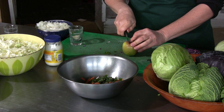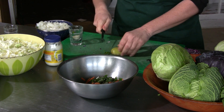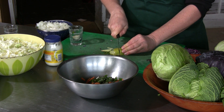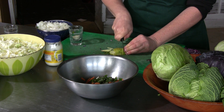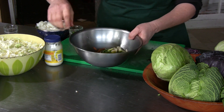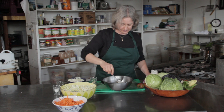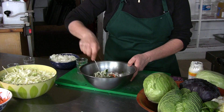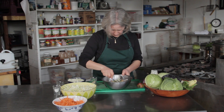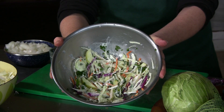I'm going to make some really fine apple sticks here. And then I'm going to mix it in with some mayo. And there you have a Russian cabbage salad.